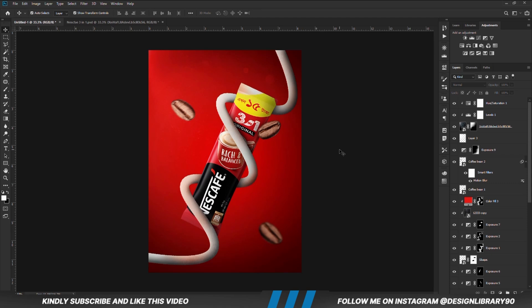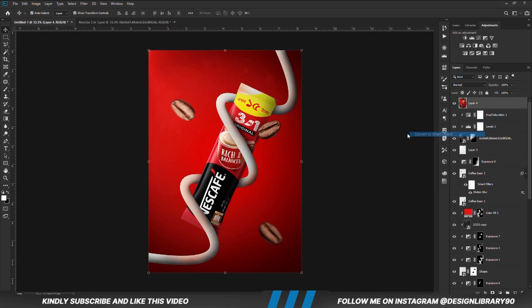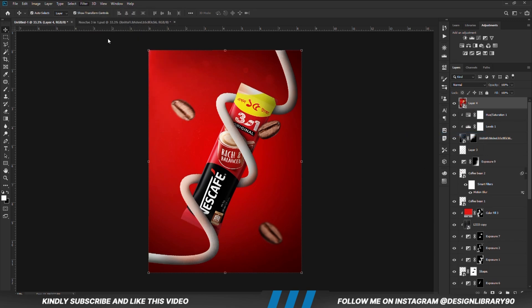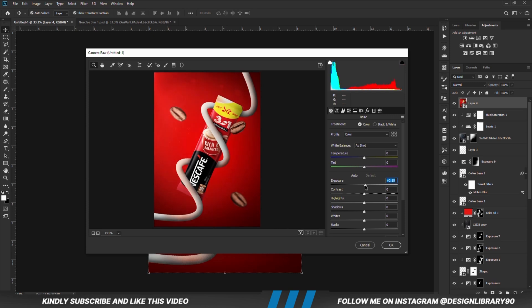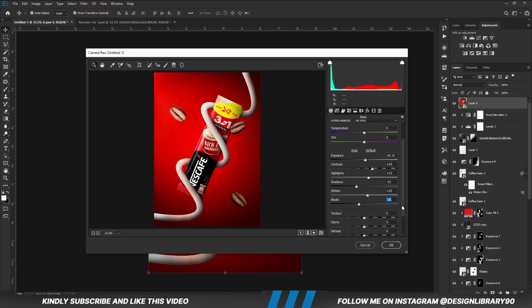Once we have everything in place, press Ctrl+Alt+Shift+E to merge all layers. Right-click and convert the layer to a smart object, then go to Filter > Camera Raw Filter. Play with the settings until you like the outcome, then hit OK. Camera Raw is like the icing on the cake — it actually makes it look way better.